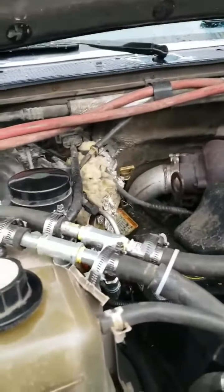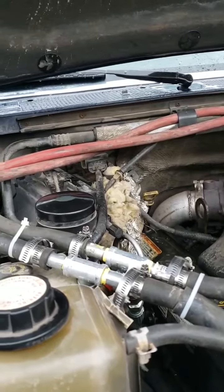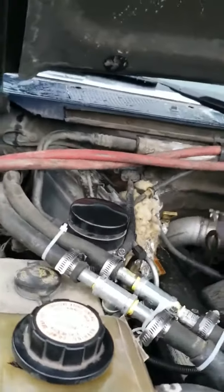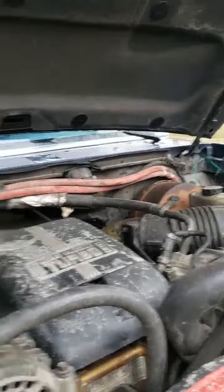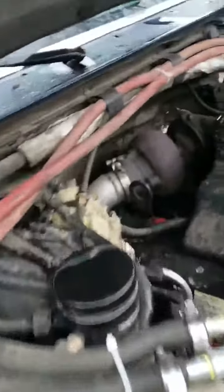Alright guys, this is the final part to the 1995 F-350 Power Stroke 7.3 turbo diesel heated rear tank assembly, along with the heater core line with the pressure washer hose going all the way back, running down the frame rail to the heated tank from the previous video. I figured I'd show the setup as to how we did it.